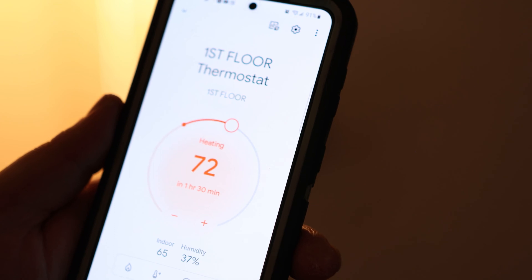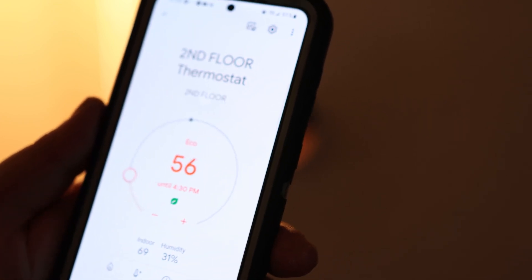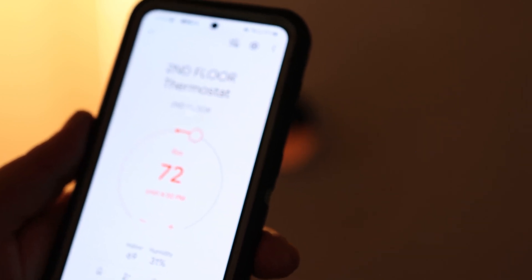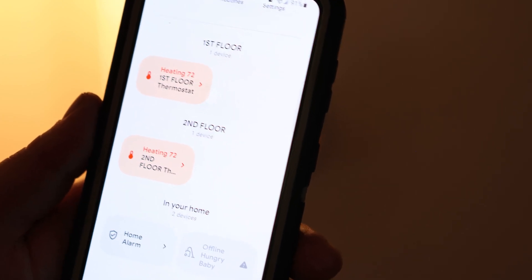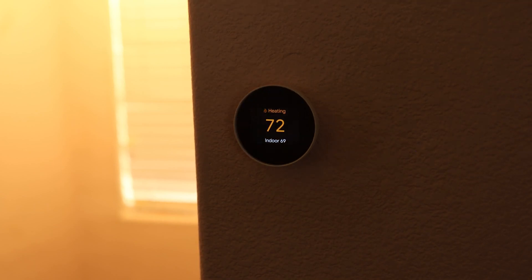I can actually get that thing running and get that room nice and warmed up before I even go down there. And if we go to the second floor, we'll go ahead and make that 72 as well. Super convenient. So now let's just go ahead and do the third one. I really love the way these things look too — it's just cool.